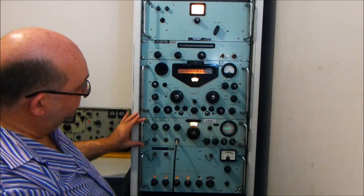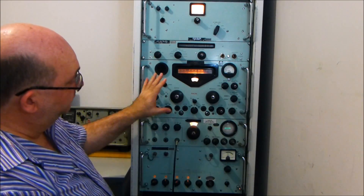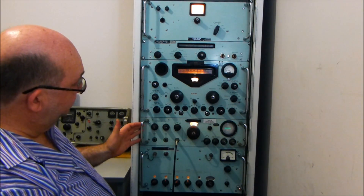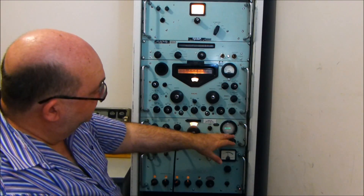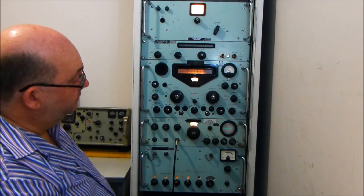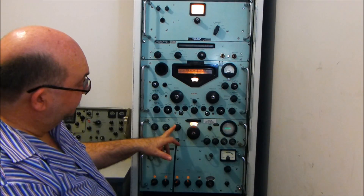Above that is the SSB adapter. As we know, the receivers of this vintage were primarily AM receivers. You can resolve some signal with the onboard VFO, but there's nothing like a product detector for giving ultimate resolution. In this particular case it's an RA121 SSB adapter. It comes with a beat oscillator that you can beat to the carrier. Unsuppressed carriers were quite common some years ago, and you can actually zero beat to the carrier, lock to it, and then listen on either the upper or lower sideband.